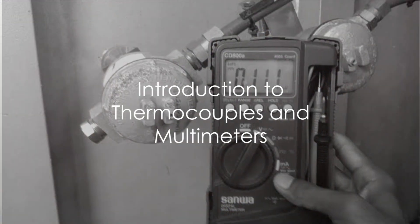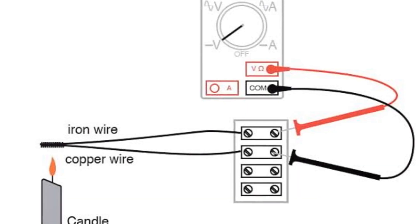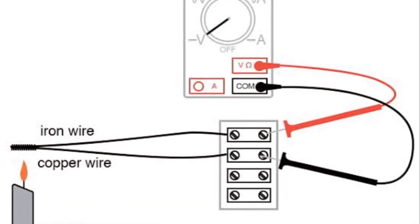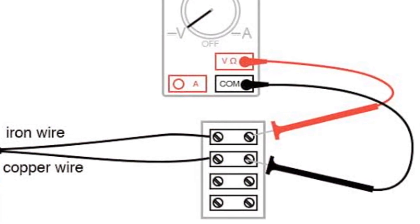Ever wondered how to check a thermocouple using a multimeter? Let's delve into that today. A thermocouple, in essence, is a temperature sensor that generates voltage proportional to the temperature, finding its use in appliances like ovens, furnaces, and water heaters.